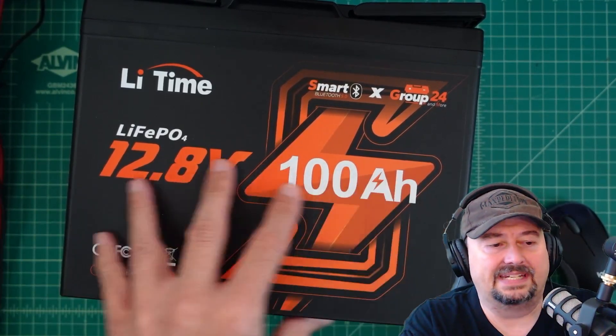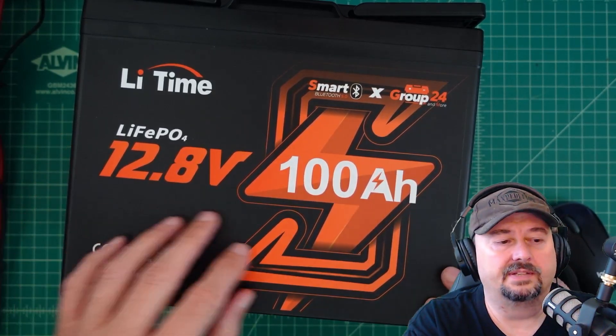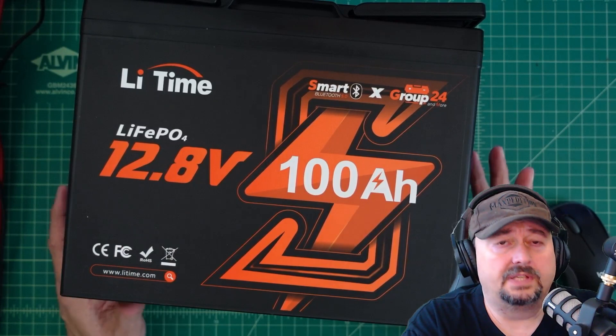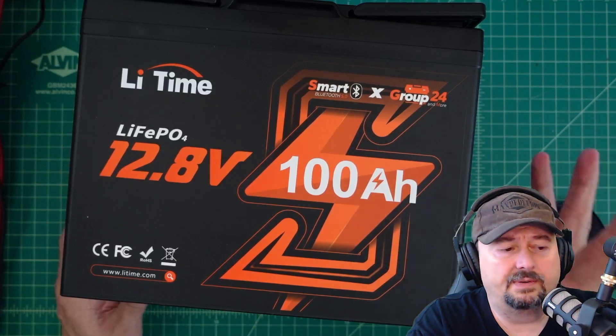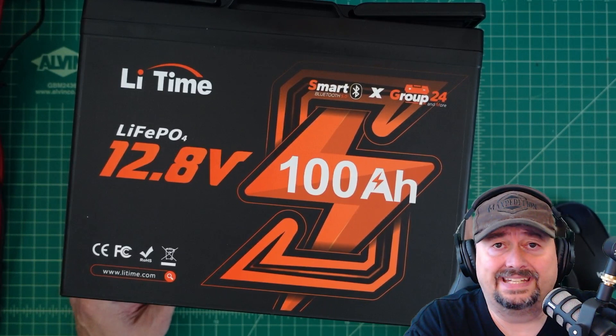It's not designated as a mini — you'll see some battery companies putting out 100 amp hour mini batteries. This is a little bit bigger than those but a little bit smaller than the standard size we typically see. Before we get started, I was contacted by the folks at LeeTime and they asked if I would do a review of this battery. I like batteries and I like reviews, so of course I said yes.